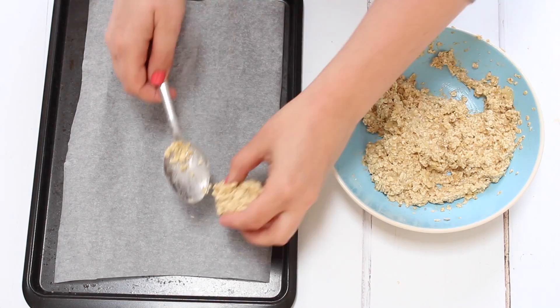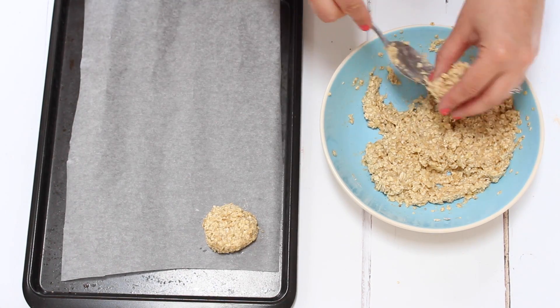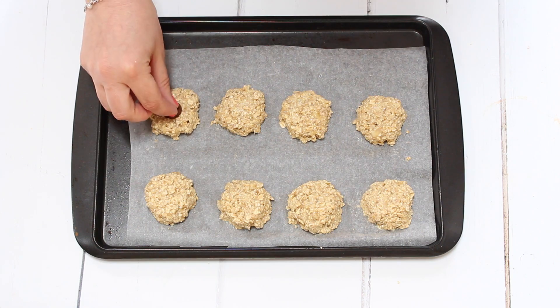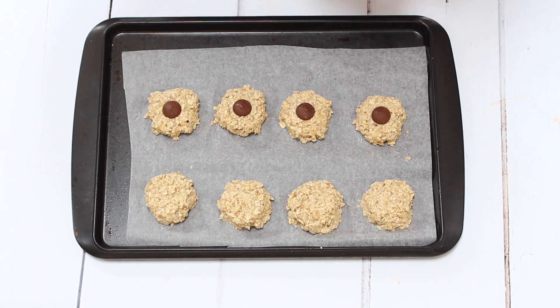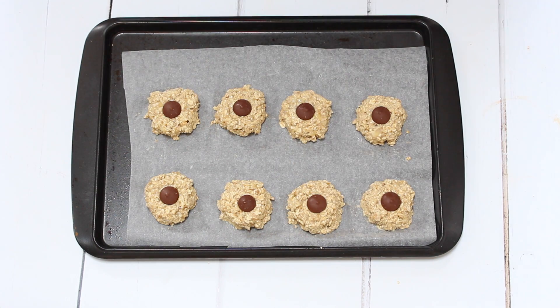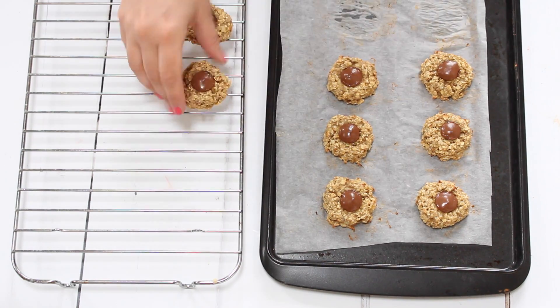Take a small amount of the mixture and roll it into a cookie shape onto a lined baking tray. You should be able to get about eight cookies from this mixture. Once they're shaped, take eight chocolate buttons — either normal or dairy free — and press them down into the middle of each cookie. They're now ready for the oven.